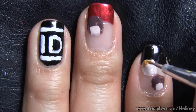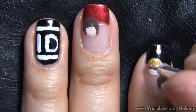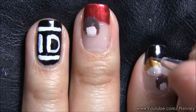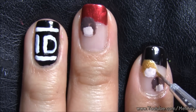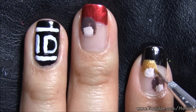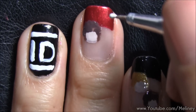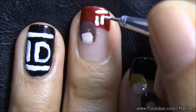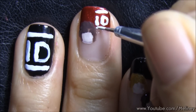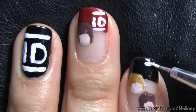If you are a fan of One Direction, list down below all the members' names and their corresponding hair colours. And if you are also an anime fan, you will know what Chibi One Direction means. Add a miniature 1D logo on the top right side of your French tips to match the accent nail. Because 1D is not enough, you need to add them on all of your fingers to show your support.